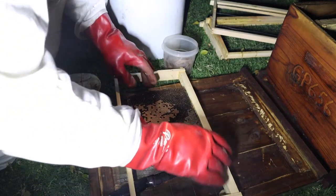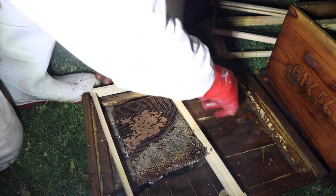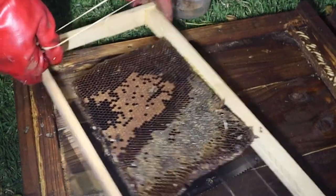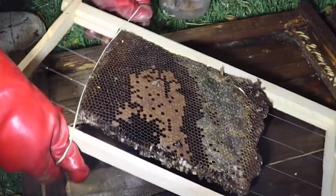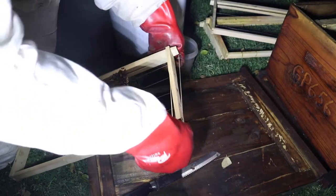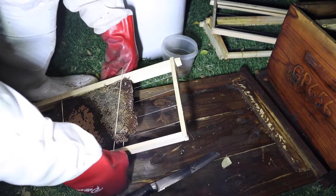The first thing is to make sure that the comb is the right way up, so it needs to have the same top as what it had in the nest against the top of the frame. We then put elastic bands onto the frame to help hold the comb in position. These won't bother the bees and they will remove them themselves over time once they have connected the old comb with new comb to the edge of the frame.